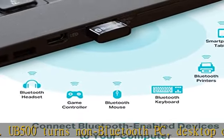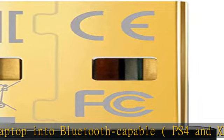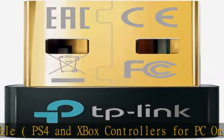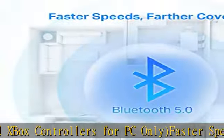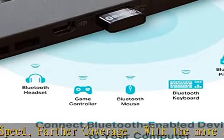This USB Bluetooth adapter grants up to twice the speed and four times the coverage compared to Bluetooth 4.0. With EDR and BLE technology, this Bluetooth dongle is equipped with enhanced data rate and Bluetooth low energy, greatly improving data transfer speed while operating at an optimal power consumption rate.